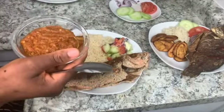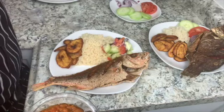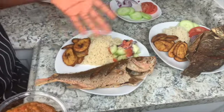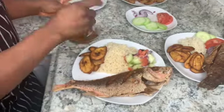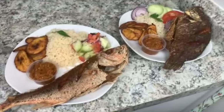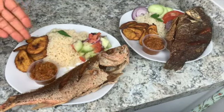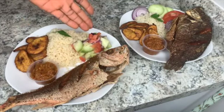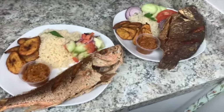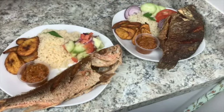If you're making this for family dinner, you can leave everything set up separately. But if you're making it for two people, you can go ahead and plate it up like this. There you have it — acheke with fried fish, plantains, pepper sauce, and a cucumber, tomato, and onion salad. The acheke in the middle, plantains, pepper sauce, and fish on the side.